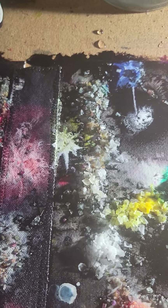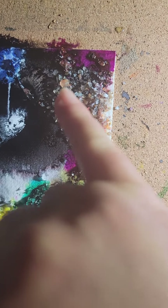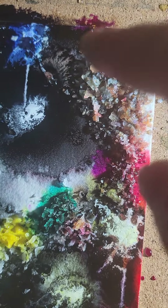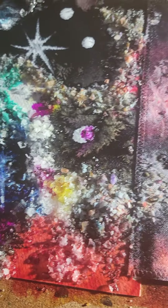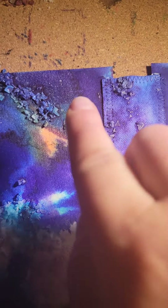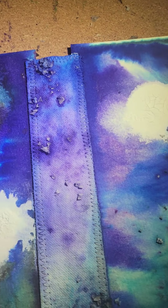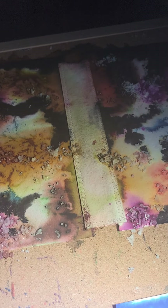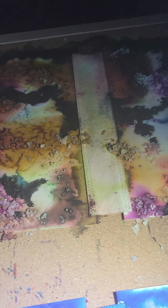The Himalayan salt leaves different mineral deposits as well, and I've been reusing the salt after it sucks up the dye — you can see this salt has some color in it. You can also see there's some big Himalayan crystals in there. It has a different effect. The different salts affect the way the different colors behave. But here you can see some of that iridescence happening — it's really cool.